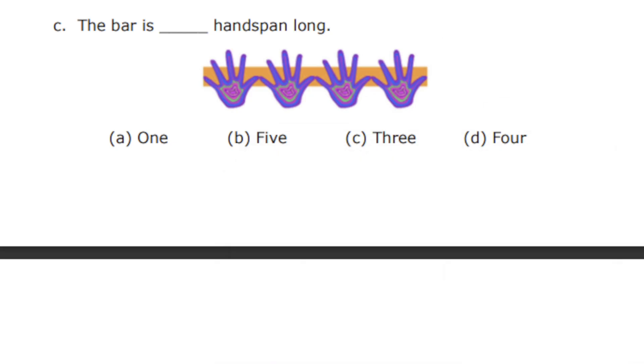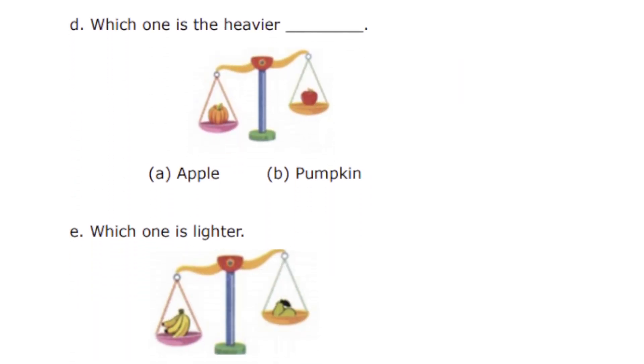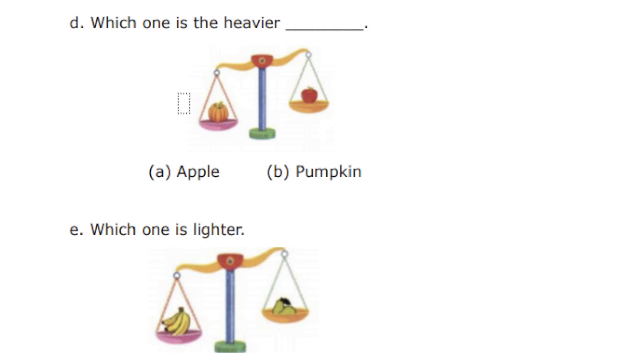Let's count and write the answer now. It's 1, 2, 3, 4. So we have 4, option number D. The bar is 4 handspans long. So let's go into the next question — which one is the heavier?